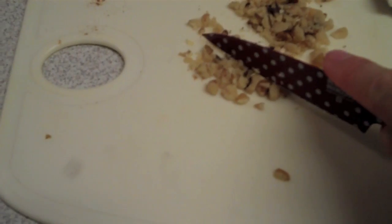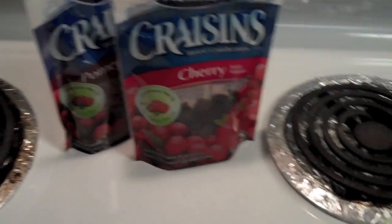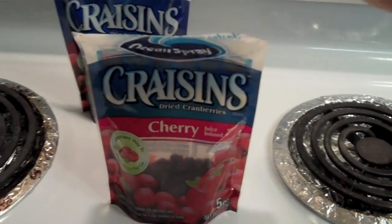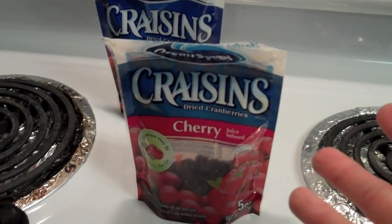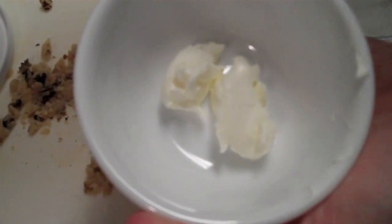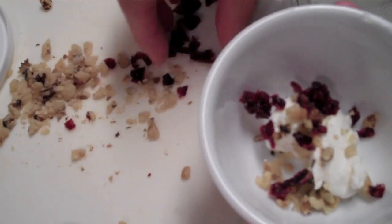Right here I've been chopping up some walnuts, and whatever amount you think you want in your cream cheese, you put it in. Then you can choose some craisins — I've got some cranberry, some cherry-infused cranberries, or some pomegranate ones. I think I'm going to try cherry, but any cranberry or cherry — whatever your heart desires. Now I'll take my little bowl, scoop in however much cream cheese I want — maybe two little scoops — add as many walnuts and cranberries as you like, and then stir it all together.